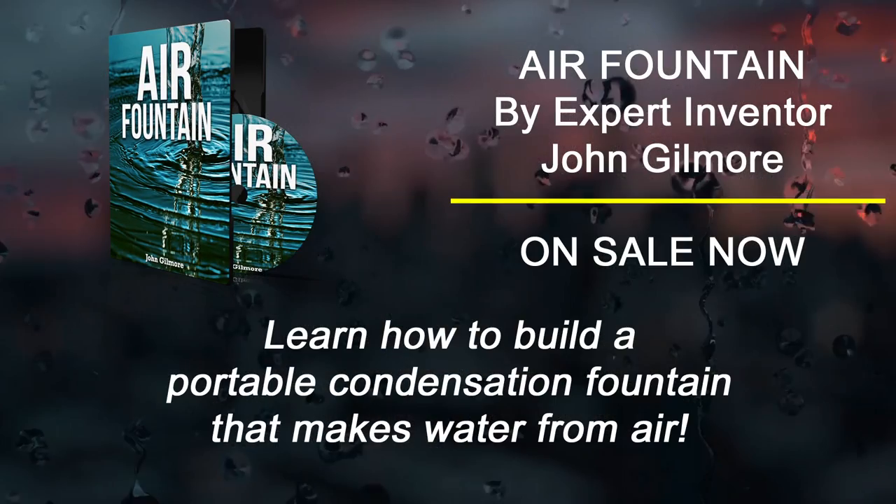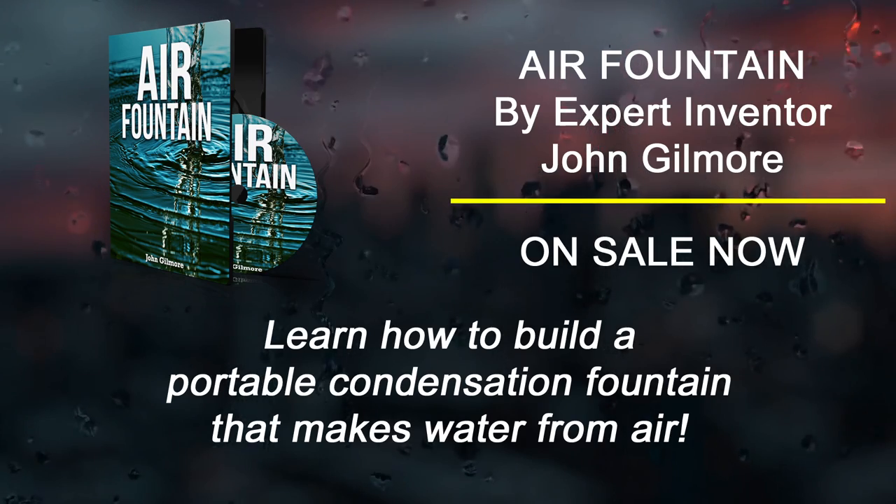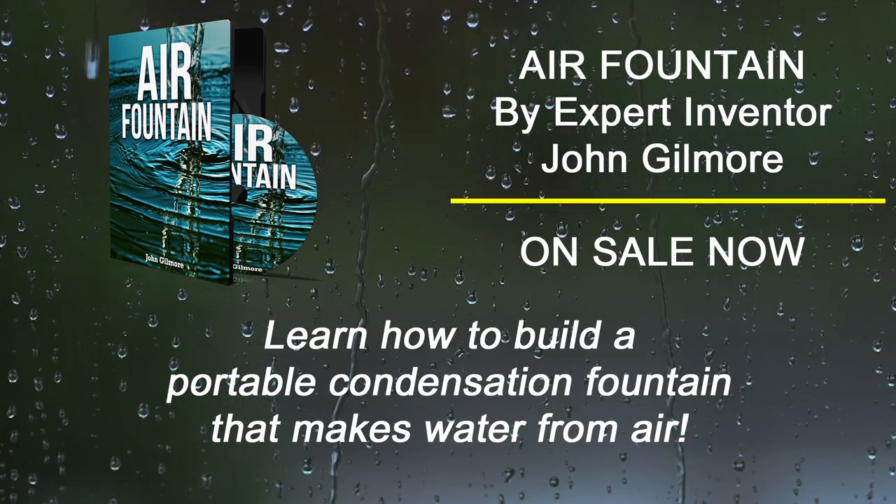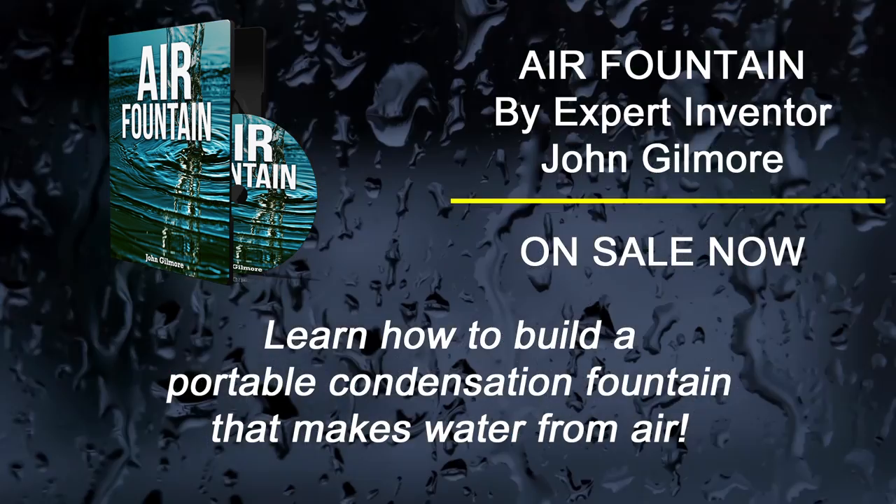With the Air Fountain System by John Gilmore, you'll learn how to build a portable condensation fountain that makes water from air.